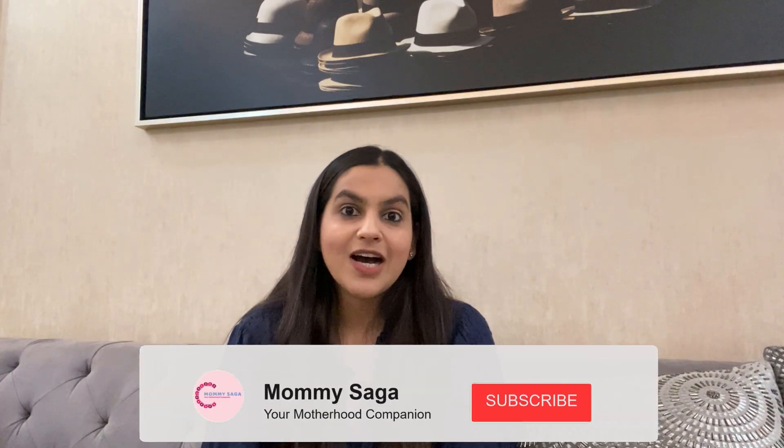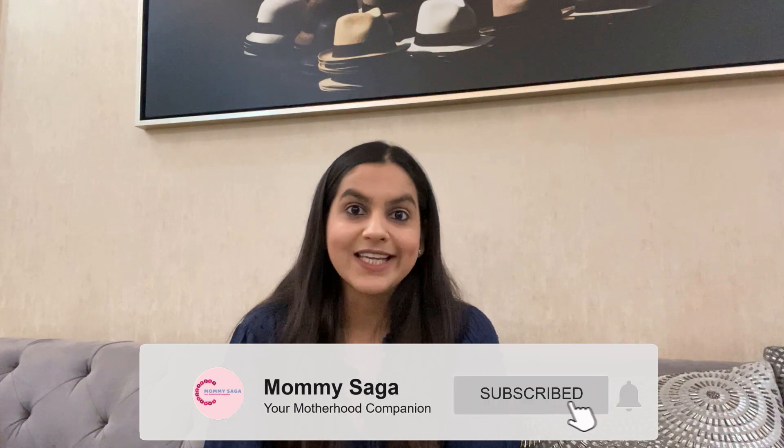So guys, I hope you liked this video and you must remember it. Next time we will meet with another topic to reduce all your moms' stress. And here is Mommy Saga signing off.